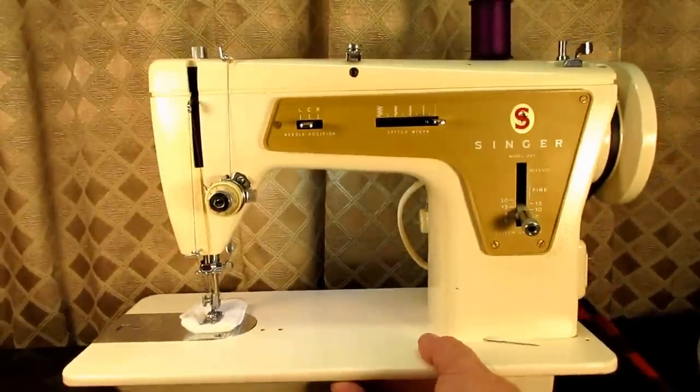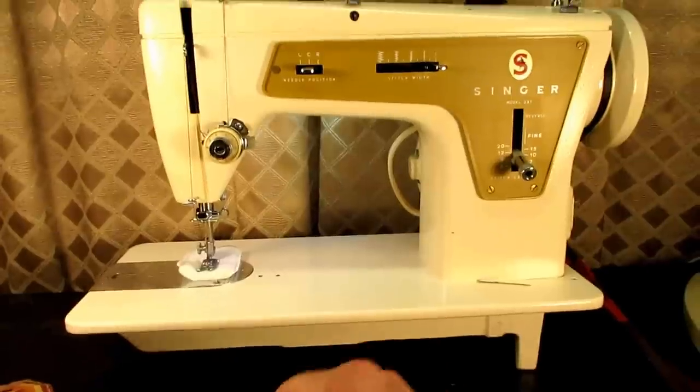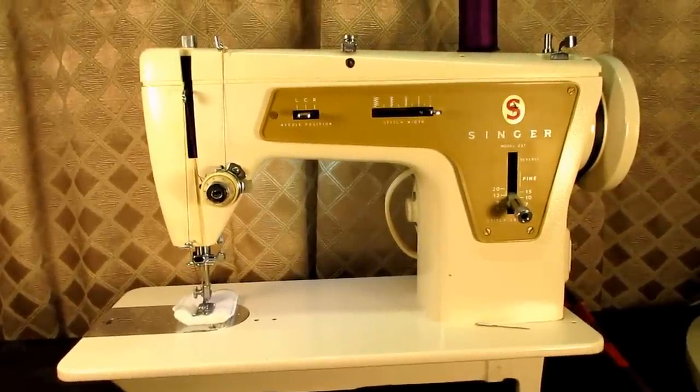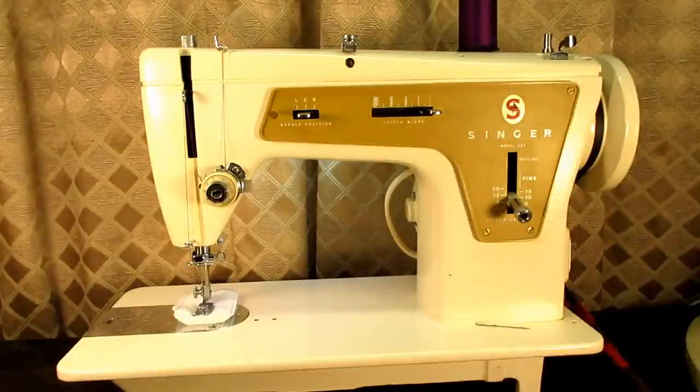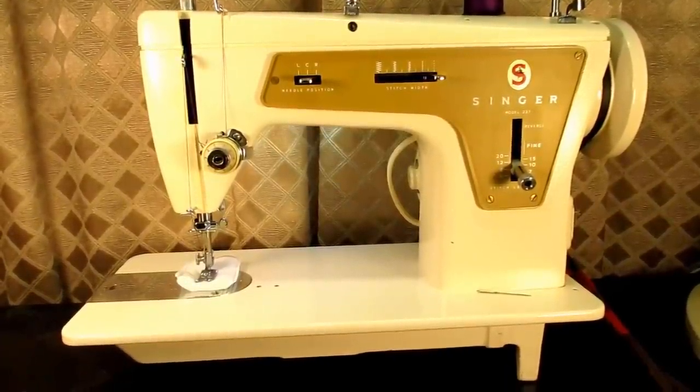This is Andy Tube. This video is the sewing test of Stella, a Singer Model 237 that I finished restoring. As usual when I get a machine, I don't see if it sews or anything — I just start dismantling, testing, cleaning, putting it back together, adjusting, and then I see if it sews and what other adjustments it may need.